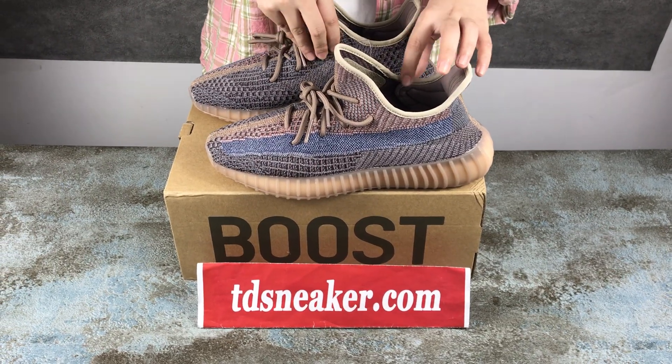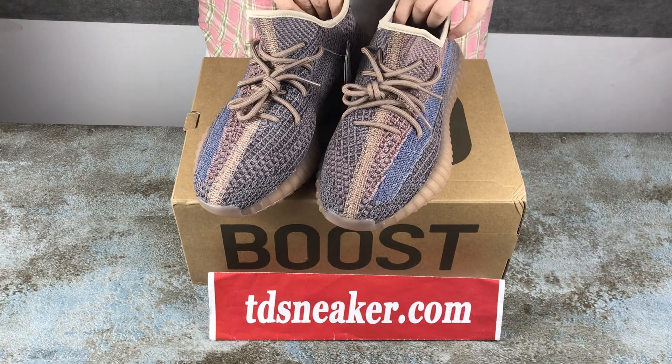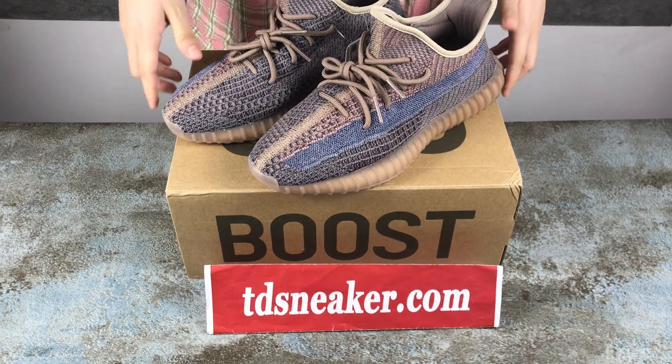Hello my friends, welcome to my video. Today I am going to show you this one. This one is Adidas GAC Boost.